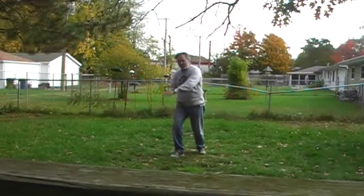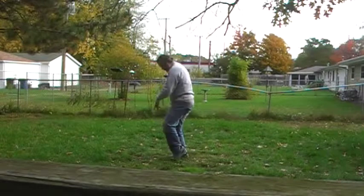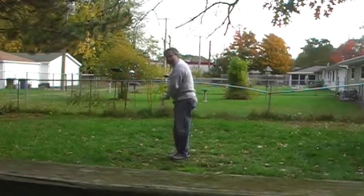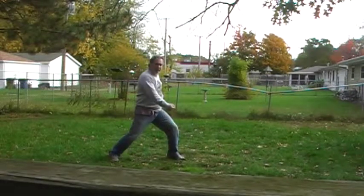Step down forward, pull them down to an arm bar, come over the head, step down, catching the arm, clean the legs, snap — and that breaks the arm. Step out and punch to the head.